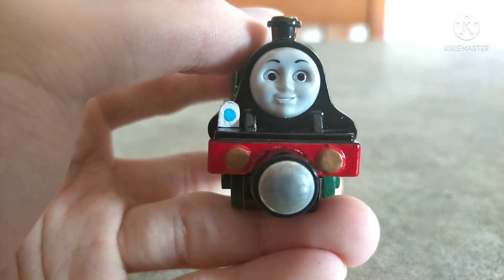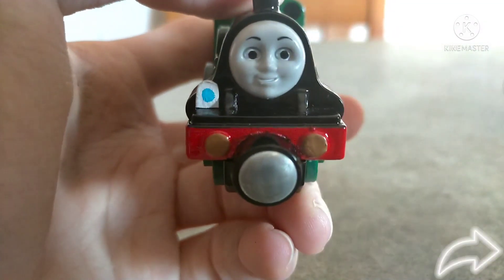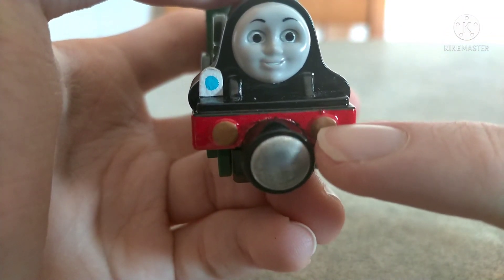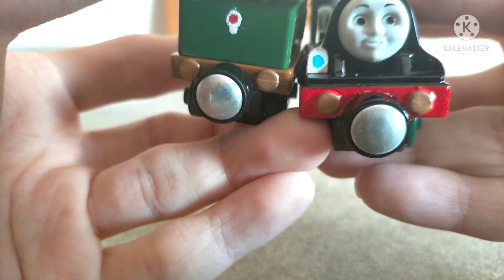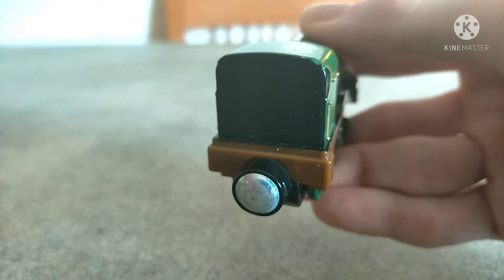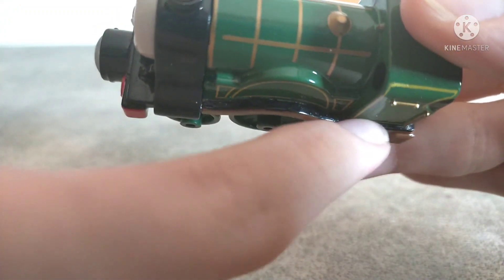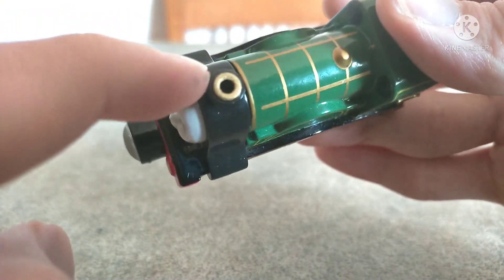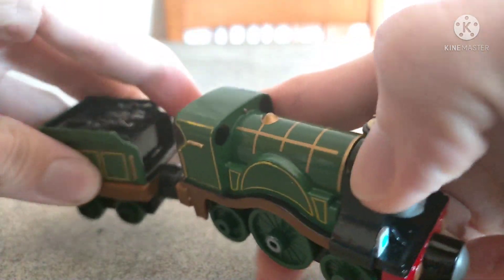As for Emily herself, here she is in all of her beauty. I really like her face. She has a cardboard lamp here on the front, and the buffer beam has been painted red, with the buffers themselves painted the same bronze color as the rear buffers on the tender. There's the usual detail here on the wheels. Nothing really special going on behind the cab — it's just been painted black, and the footplate has been painted black as well, because I like it more than gray or brown on this surface. The top of the funnel has been painted gold, and of course she has round windows.